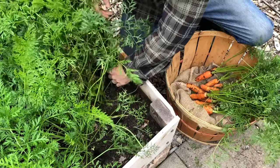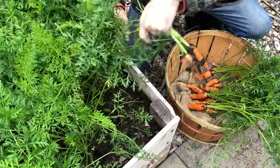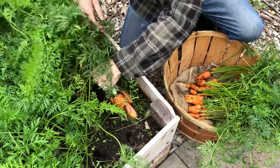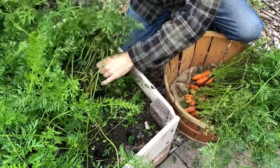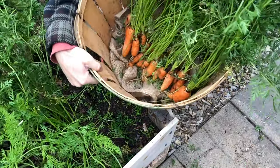We love growing and harvesting carrots. If we were ever in a survival situation where we could not rely on the food chain and needed to harvest food we only grew ourselves, carrots would definitely be one of the top five foods we grow. Look at how much we've already gotten in just that little space.